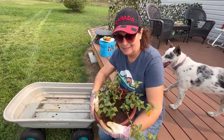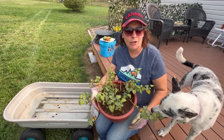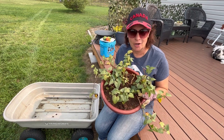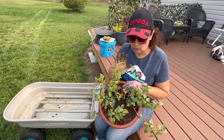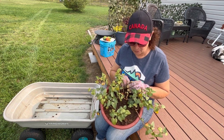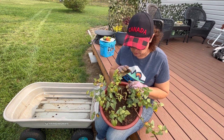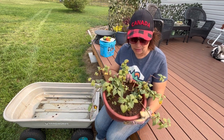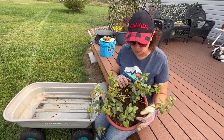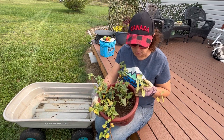Get out of here please. Hi there, welcome to Little Garden on the Prairies. So I decided today was the day to do a harvest of my sweet potato plant. This grew in my grow tent for a couple months and then I moved it outdoors here in the spring. So it's just been sitting on my patio, looking like a nice patio plant here.